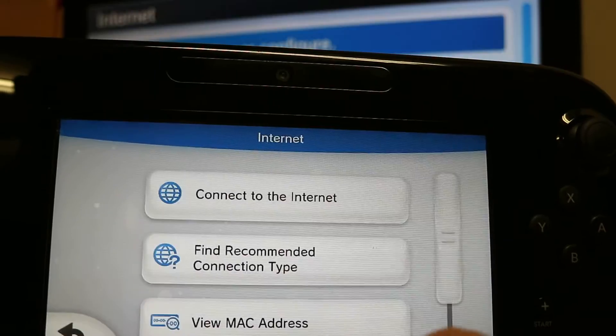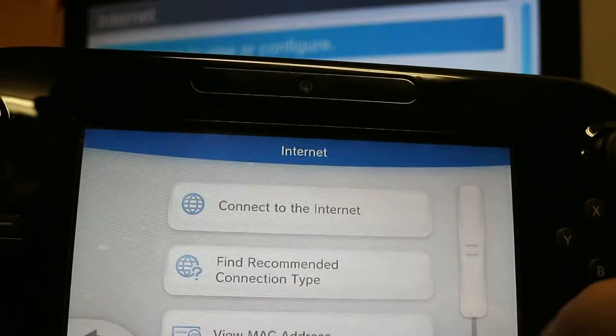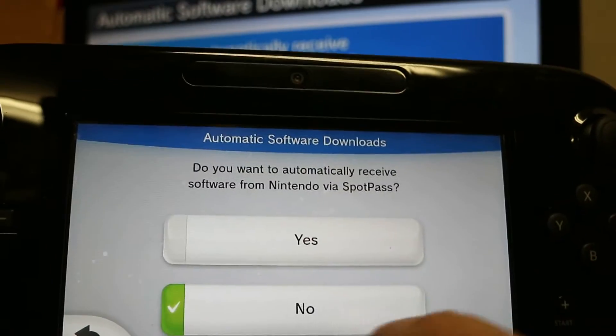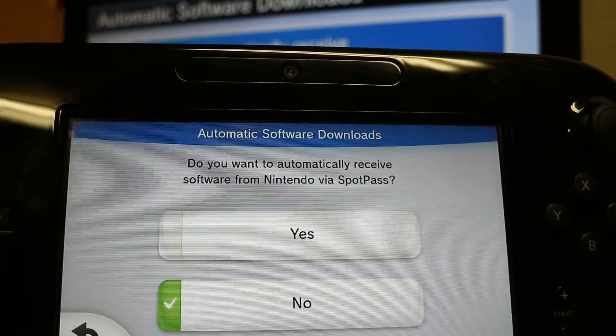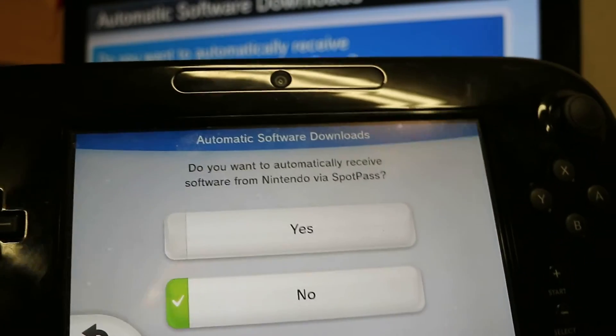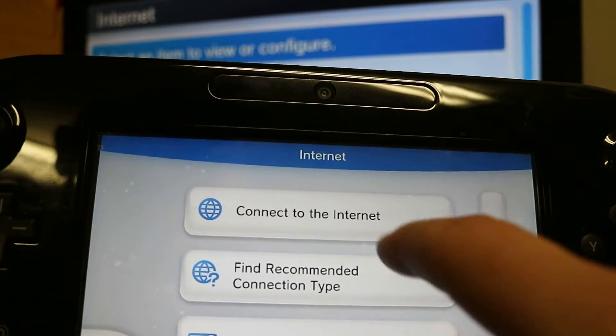The third thing I want you to do is turn off automatic software downloads. Go back, click on internet, scroll down to the bottom, find automatic software downloads, and set that to no for right now.